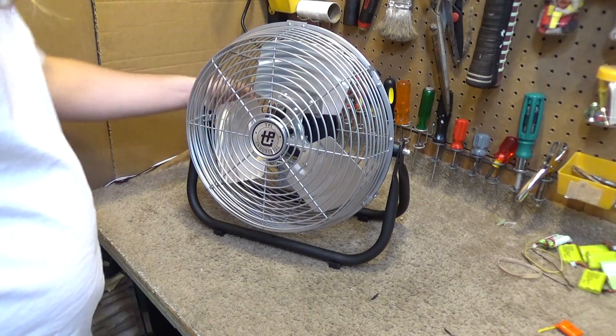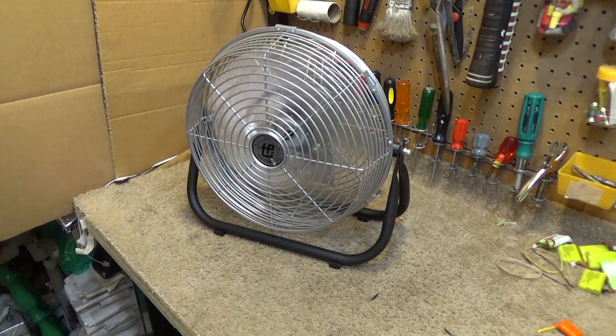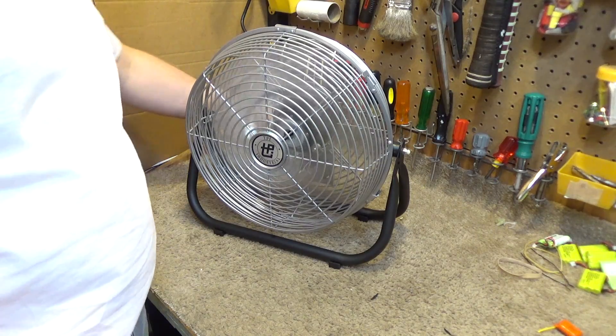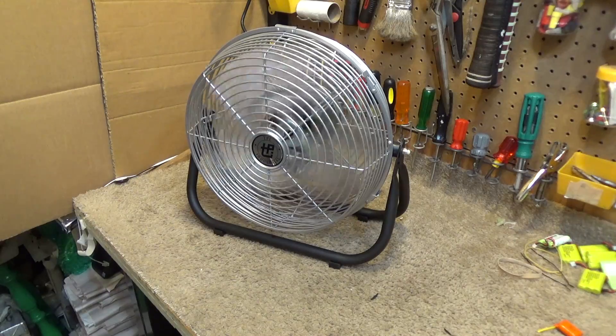So this one here, I'm going to put it up to high speed. And we're getting a reading on the meter of 0.6 amps, right on the nose. It's rated for 1 amp.